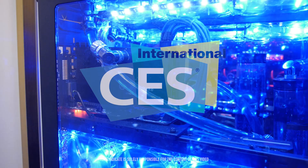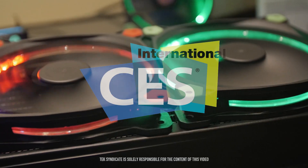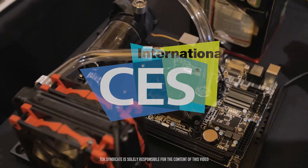Be sure to thank HyperX, Thermaltake, and Sapphire in the comments — without them we wouldn't be here. And also be sure to click on the links in the description.